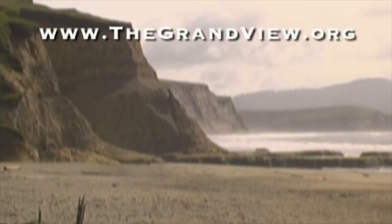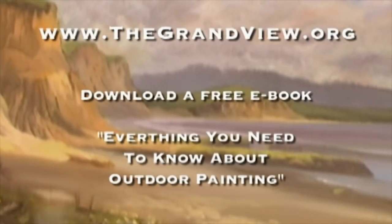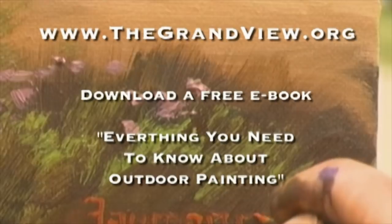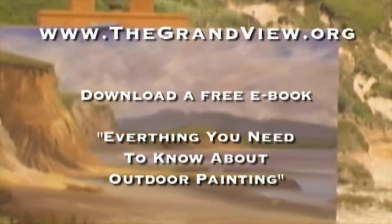Join us on our website, thegrandview.org, and get more information about our show. There you can download our free book, Everything You Need to Know About Outdoor Painting, along with a free diagram of today's subject.